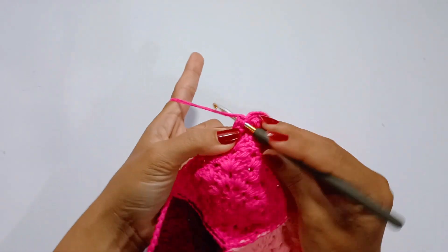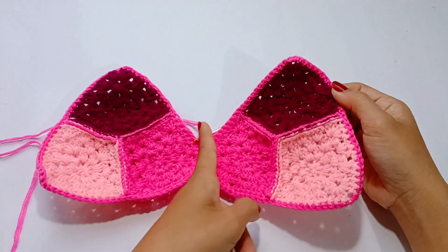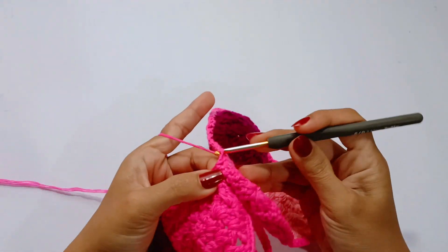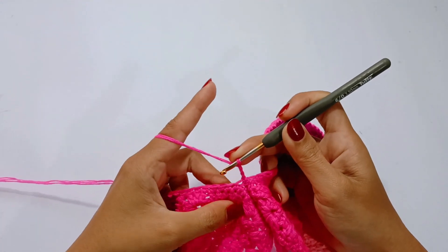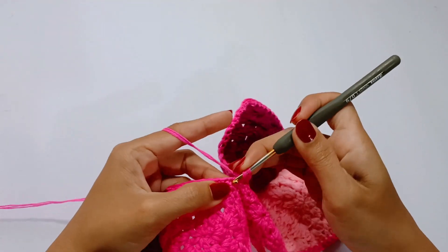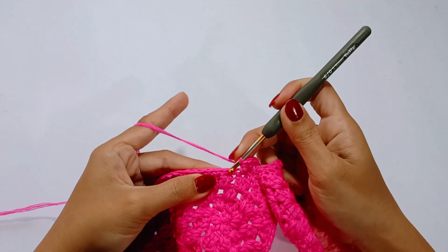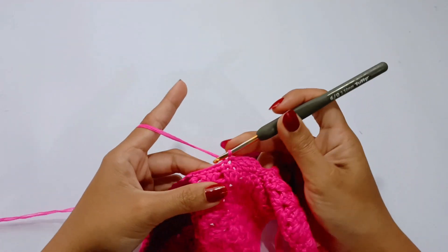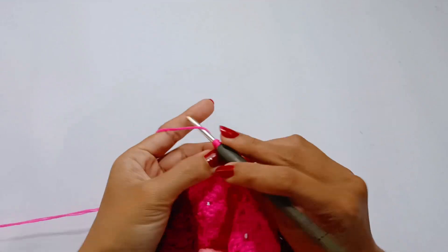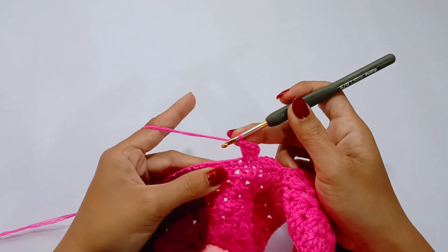Join them for about 1 inch, starting from the middle of the cup. Once you reach that, turn your work and begin the edging from the left cup. Chain 3 — chain 3 counts as 1 double crochet. On the same space, make 3 double crochet. Then skip 2 stitches and slip stitch in the next stitch. Chain 3 and make 3 double crochet in the same stitch. This will be the pattern you repeat until you reach the top of the cup.